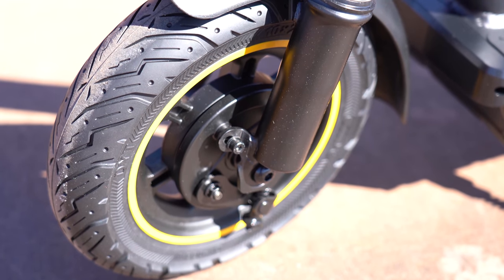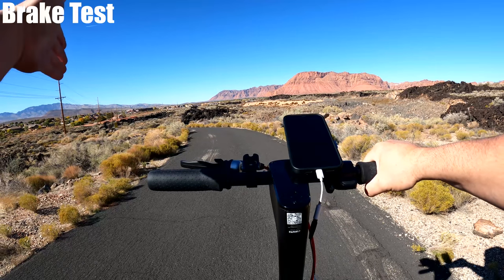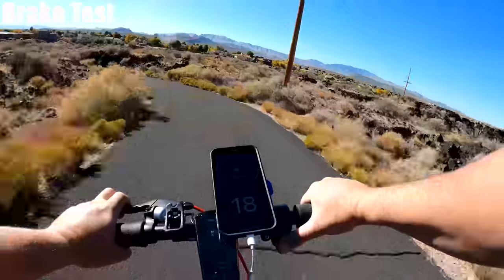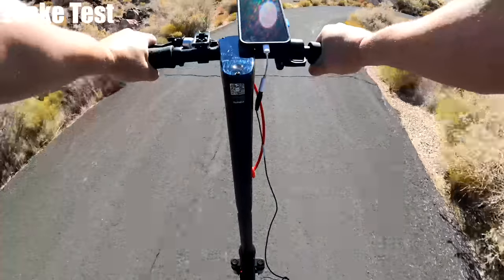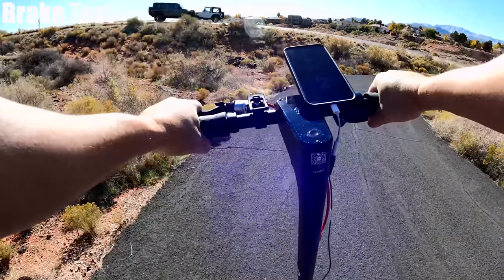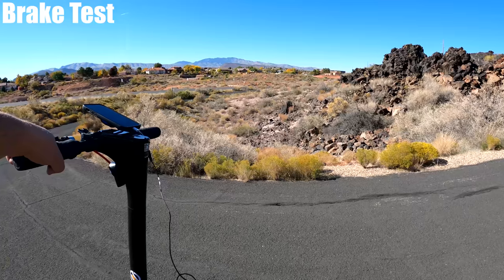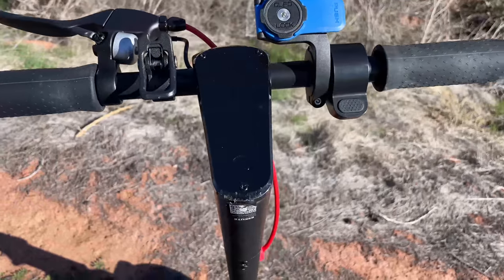The Max has a front drum brake and rear electronic brakes. I headed down the same hill I just came up to see how well they do. They're not the strongest brakes I've seen on a scooter in this price range. There's no noise to them, but when I first press the lever, it is a little bit jerky.